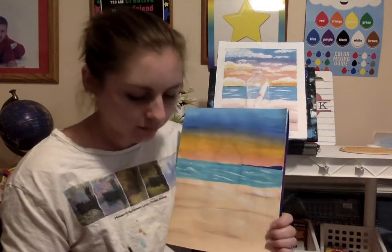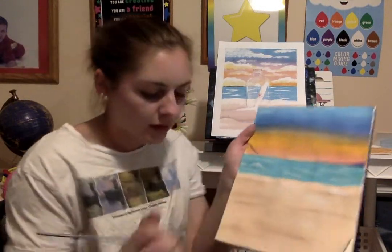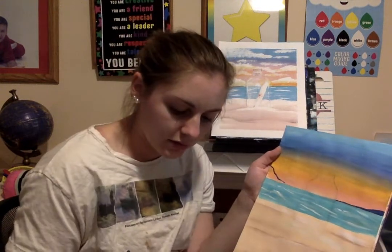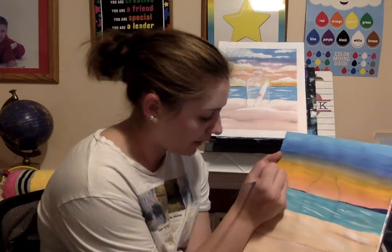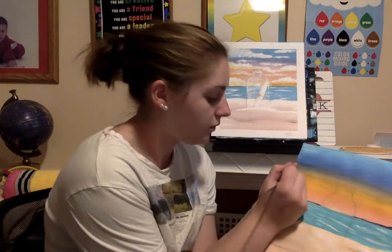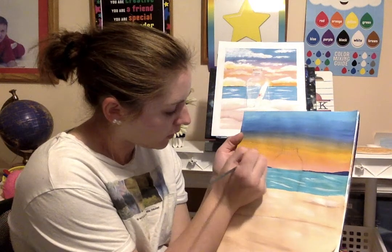I'll add a little piece of land over here too, make it a little taller — like a big rock — and come down. You don't have to do this; you can make a straight line or no line at all. You can make it black, purple, red — whatever you want. I'm doing blue.